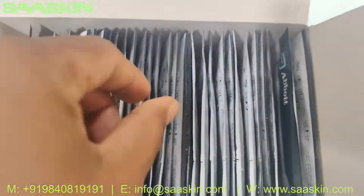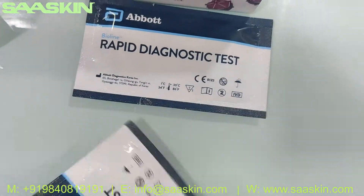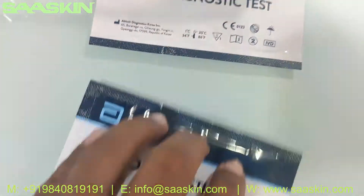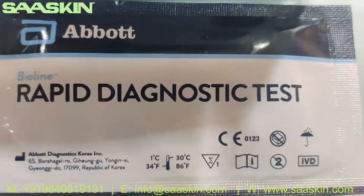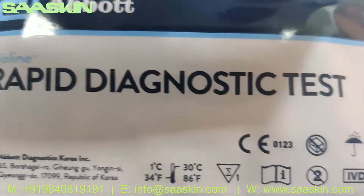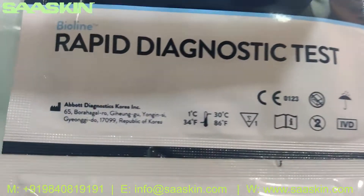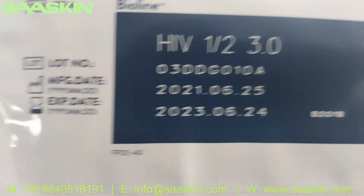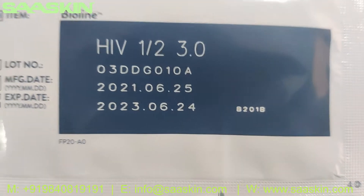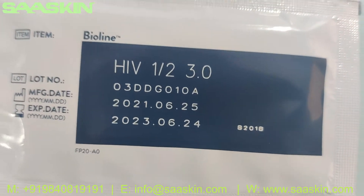Inside you can see the 30 test cassettes — I am going to pick two test cassettes for you. This is the manufacturer in Korea, and you can see the expiry period on the label: two years.